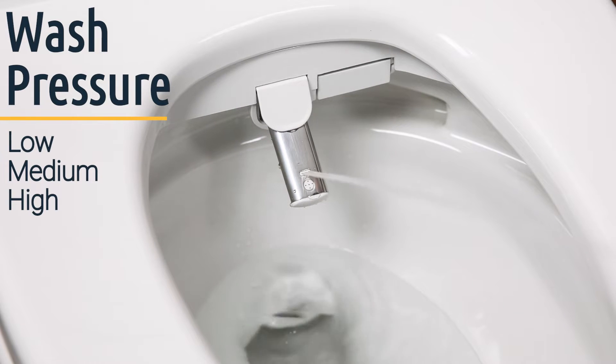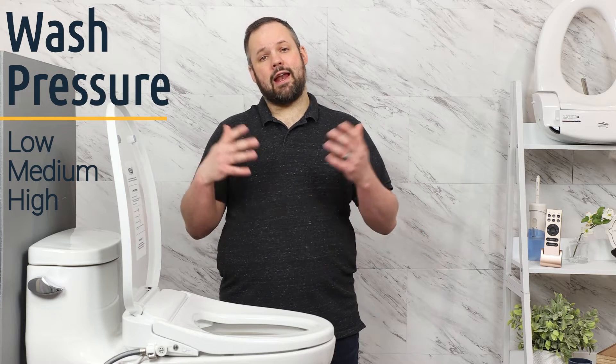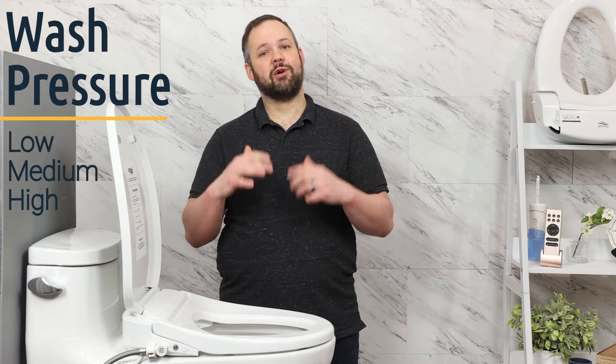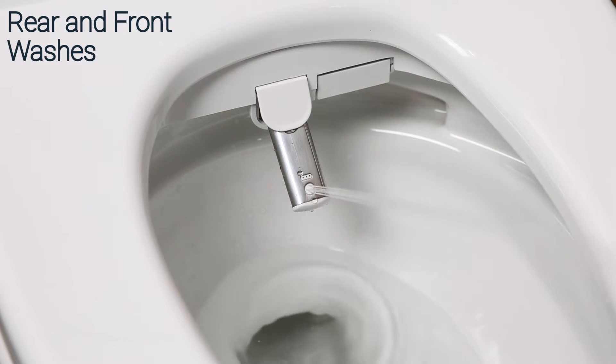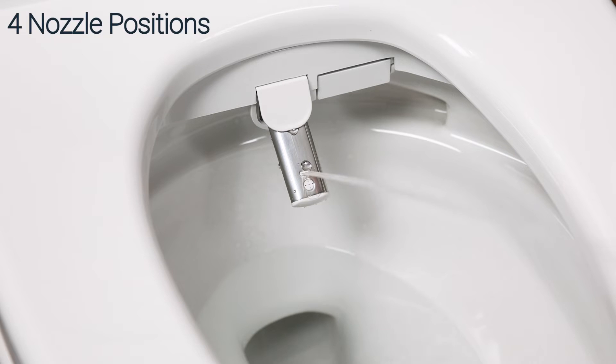The Econova only has three pressure settings for the wash pressure, but the range is pretty good. On the highest setting the pressure is more than sufficient to get the job done, and on the lowest setting it's pretty gentle. If you want the widest range on the market you'll want to look at a high-end Toto unit like the S500 or the S550. The Econova also offers rear and front wash, and gives you four nozzle positions for both the front and rear wash so that you can make sure it's hitting the right spot every time.